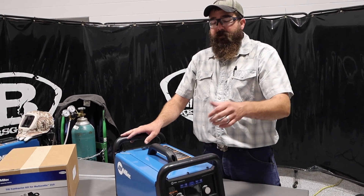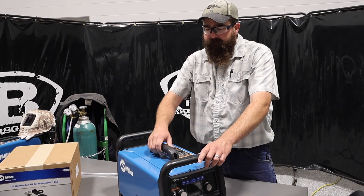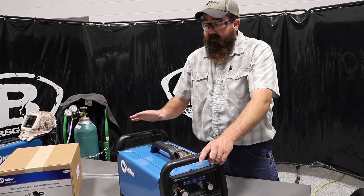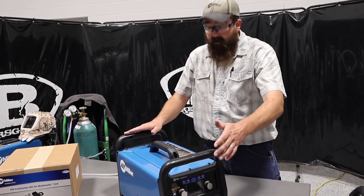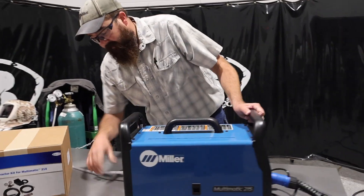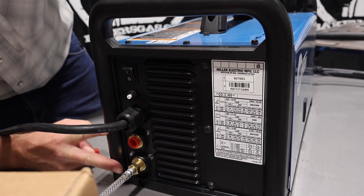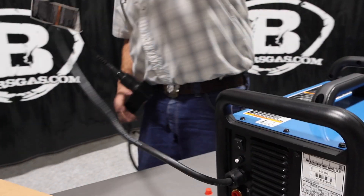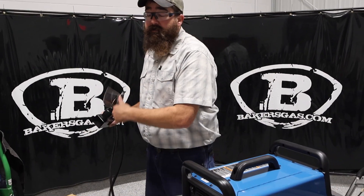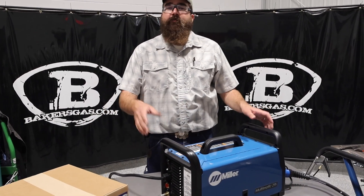This came out when the 200 was still around and it's been a very popular machine. A lot of home hobby garage guys who want to weld in their garage love this unit. On the back you can see I've got two gas ports — one for MIG, one for TIG — and they're clearly labeled. Today we're plugged into 220, but this unit also does 110 as well, so it's a 110/220 unit.